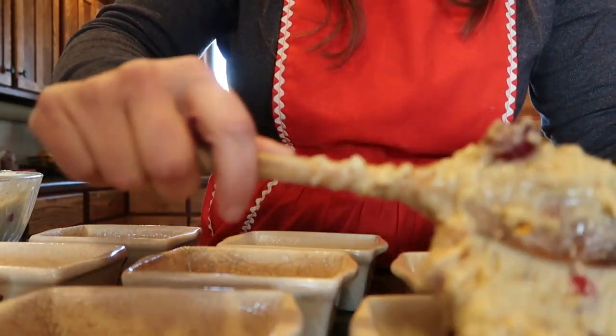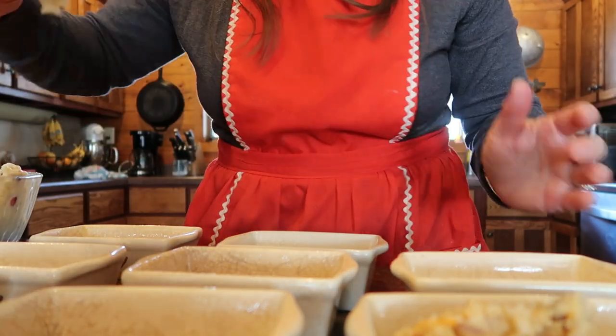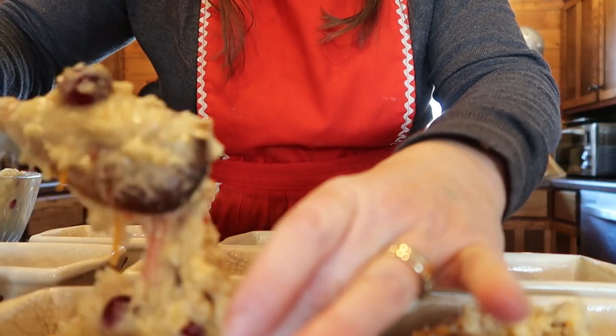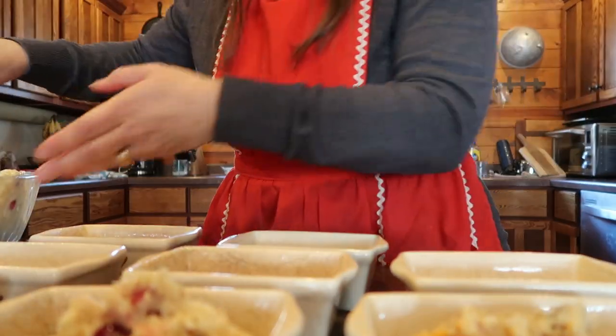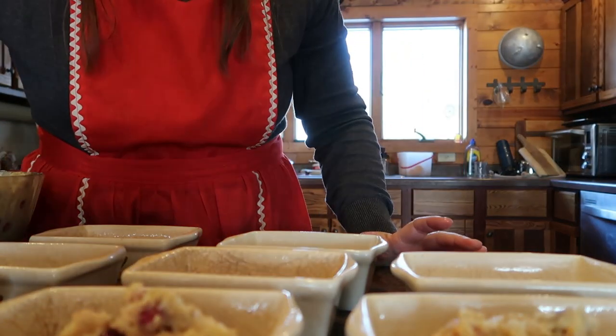If you're using frozen cranberries, it makes the dough very, very stiff, but that's okay — it actually makes it pretty easy to put into the little loaf pans without dripping it everywhere.